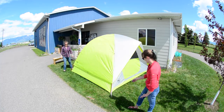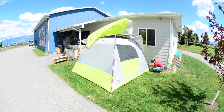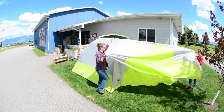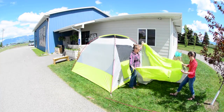To pack up the tent, reverse the process. Take the stakes out from the guy lines. Unbuckle the clips from the tent body and the rainfly. Remove the short pole from the black pockets. Shake out any extra moisture or debris from the rainfly.